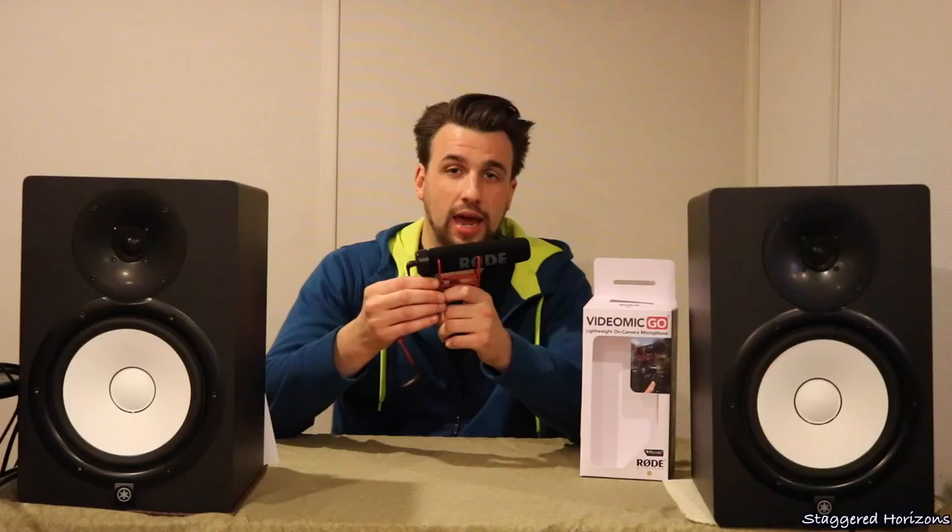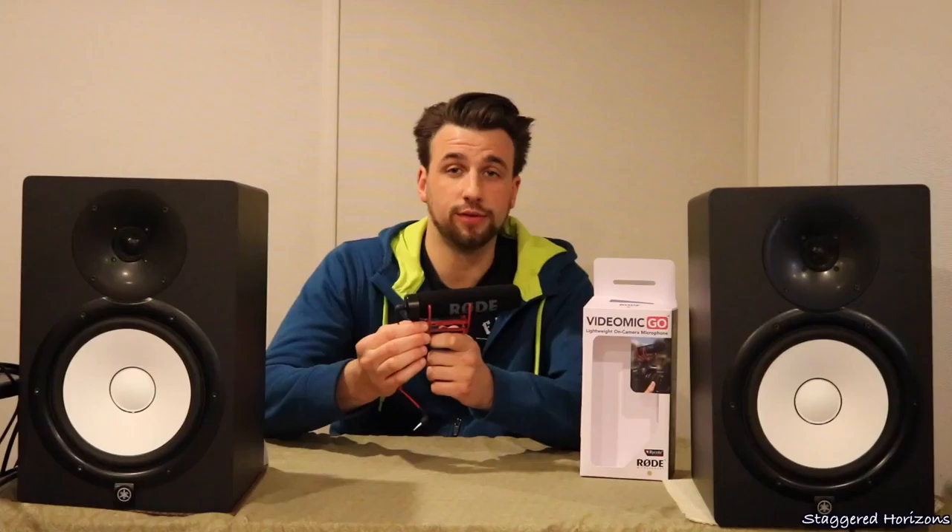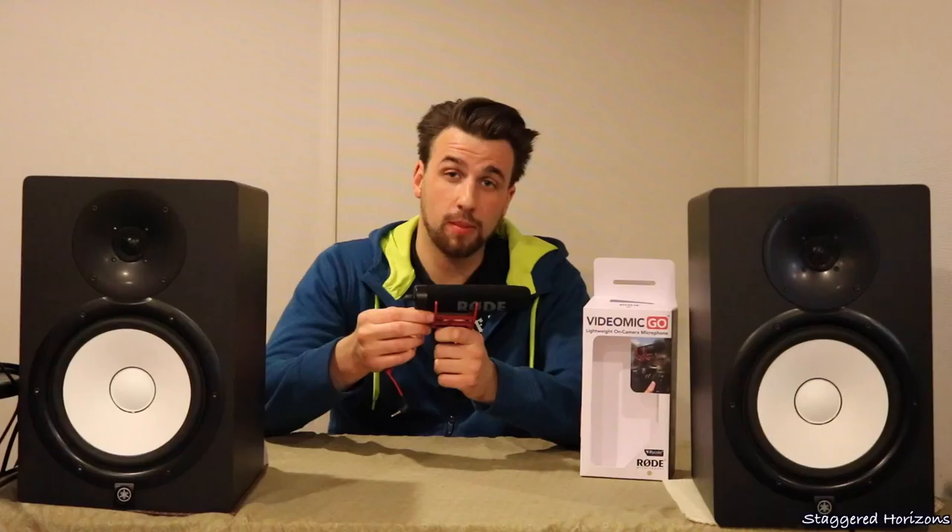This is a condenser shotgun microphone that is used to improve the audio quality over your camera's internal microphone. This is the middle tier for the camera microphones that Rode offers — you can either start with the VideoMicro, get this VideoMic Go, or the VideoMic Pro.